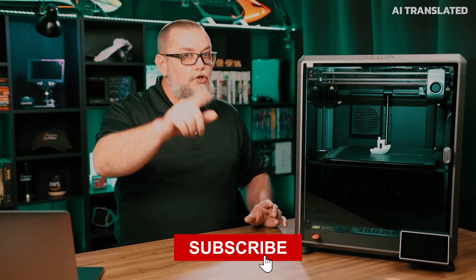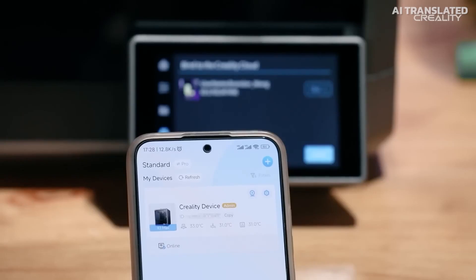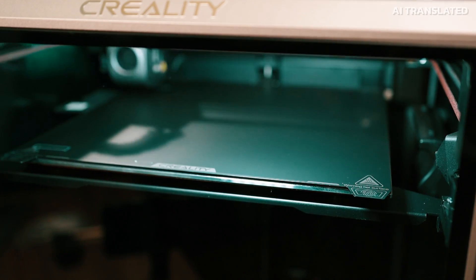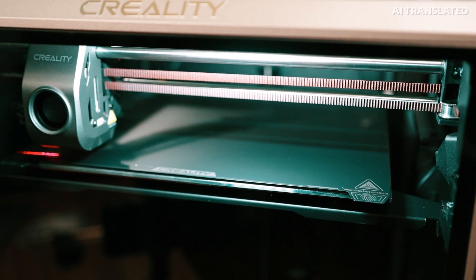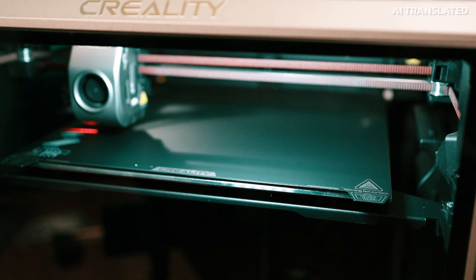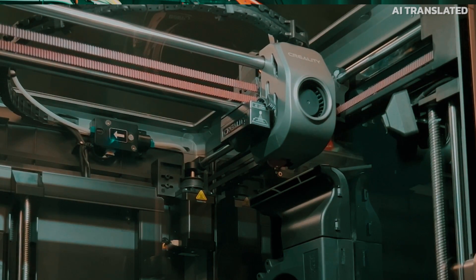Don't forget to subscribe and like this video so you don't miss the next one with printing tests. When I put the piece to print, I verified the small calibration option — it printed a zigzag on the table and used LiDAR to scan this zigzag and measure the variation of the first layer. It uses both LiDAR and the camera to measure the quality of the first layer, and if it detects any defect or problem, it stops the printing.